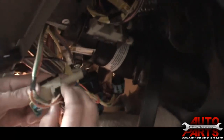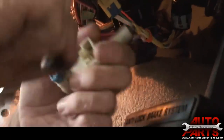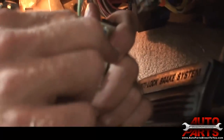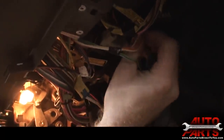All we have to do is plug in the connectors. Take a screwdriver — there's a release tab in there, you pry on it and it'll release it. Do the same with the other one. Now we just plug those back into the new switch.